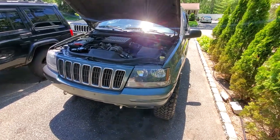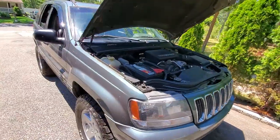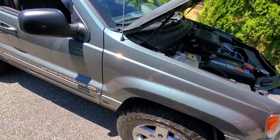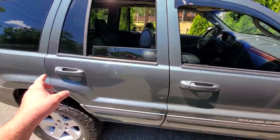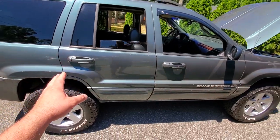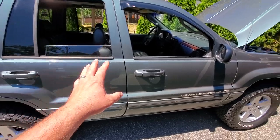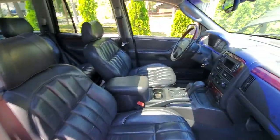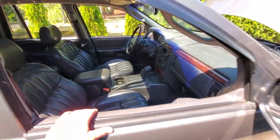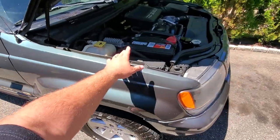All right guys, so here is the Green Hornet WJ. I've been working on this this past fall and spring. This thing definitely came a long way. I jumped ahead and started restoring this thing so I could drive it, because I knew it would take me longer to do the Rec J. So I wanted to drive this and I figured I'd only have one Jeep down at a time. So here it is — this is what we got so far. Interior came out great. I'm loving everything about this Jeep.